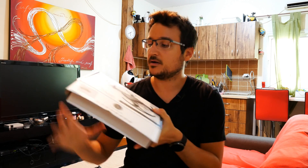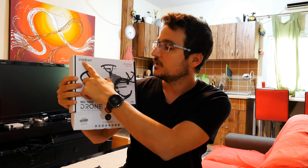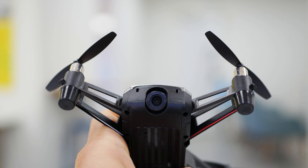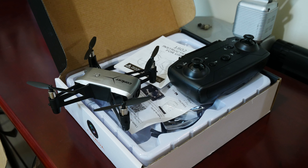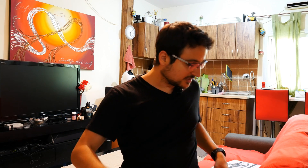The company that produces this is co-fight. This is an altitude hold micro quadcopter with a 720p camera. In the box you also get extra spare propellers, the manual, and propeller guards, so you can definitely keep this guy running even if you crash it.